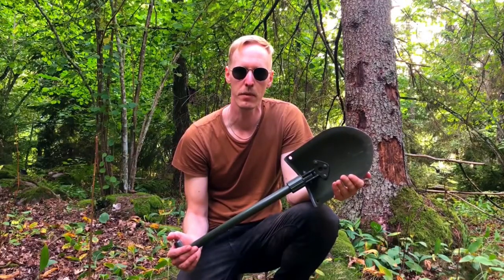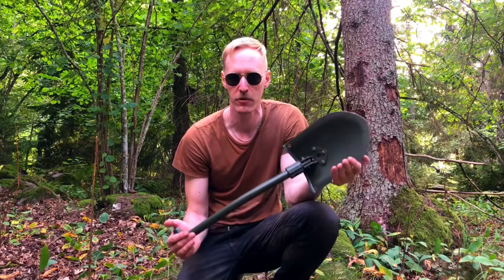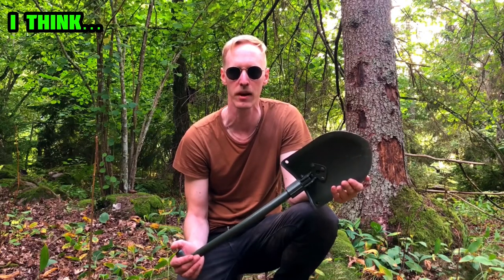In my opinion, if you're going to buy a survival spade or a military spade, go for something like this — something that's tried and tested. The Swedish military has been using this since the 1950s and it still holds up.